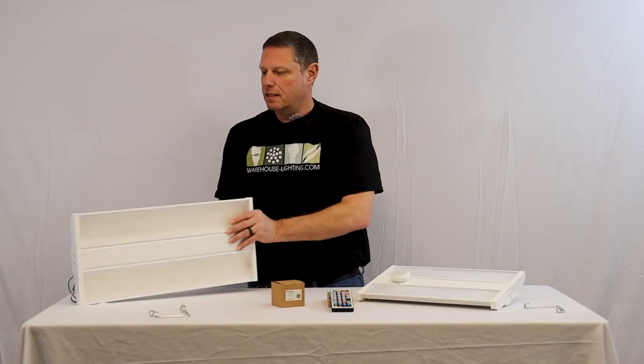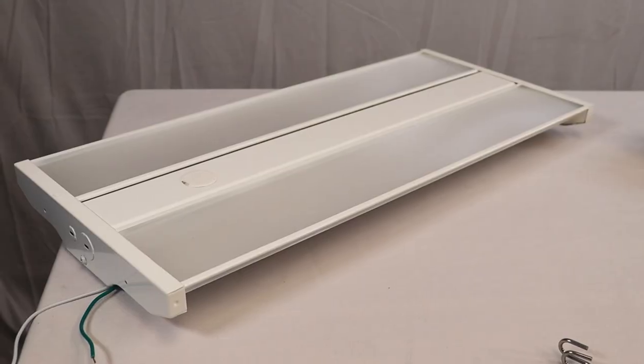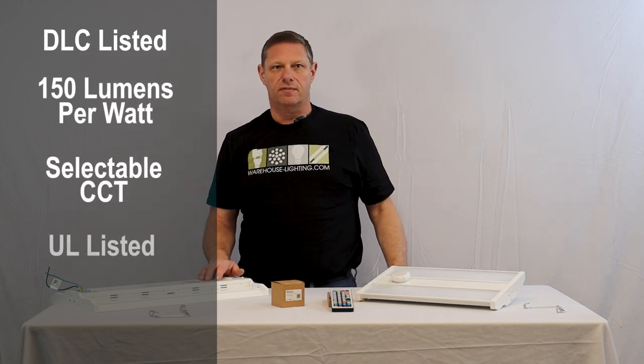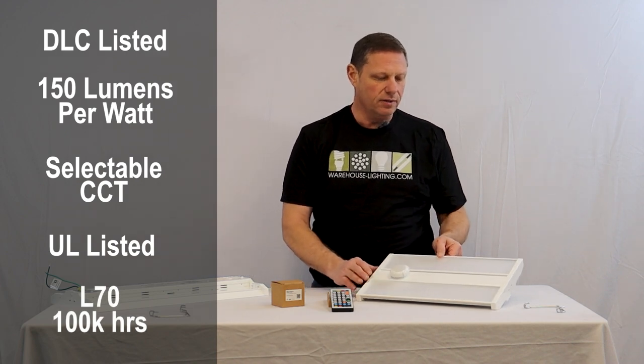We're here at Warehouse Lighting today to look at our new compact linear high bay. This is a DLC 5.1 certified fixture. It's 150 lumen per watt, has selectable CCT, it's UL listed for damp locations, and it has an L70 of over 100,000 hours.